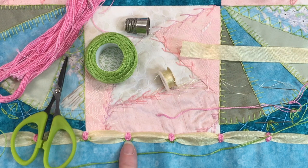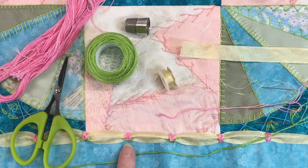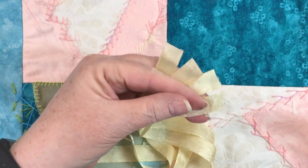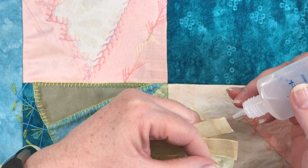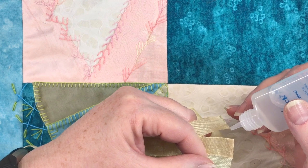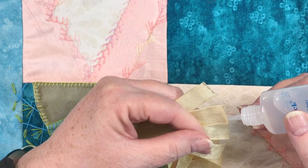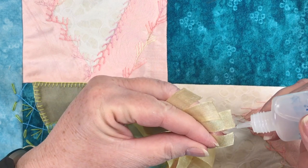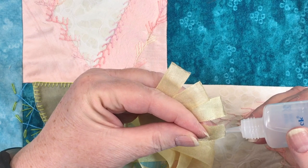I'm making some oyster stitch rosebuds with lazy daisy leaves, and they're working really well. I have three needles threaded with my thread. For the yellow ribbon that's going to go around the edge, I need to seal the ends. I'm just using my fray check and running a little fine bead right along each edge, and then I'll let that dry. Once I have that done, I can tack it down and start the embroidery and embellishing process for that part of the block.